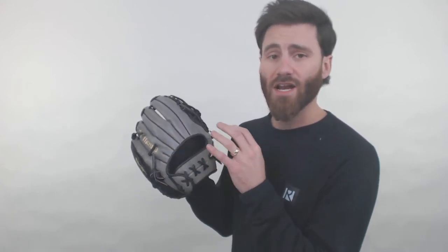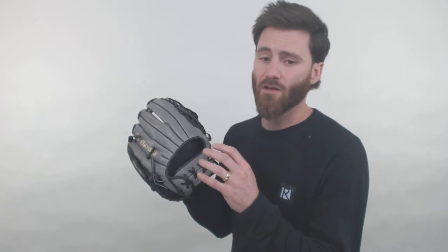On the inside of the glove, they're going to have a special material — it's going to be the Steersoft Elite Palm Liner. When you put your hand in there, I would describe the way it feels as dimpled. When you look at it, it's going to look more like a grainy look is what some people would say.